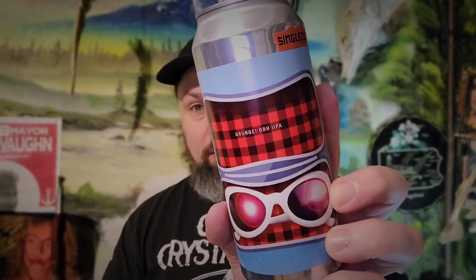Hi guys, Paul here from PA Brew News. I'm going to do one of the beers that I got from the awesome beer haul. Thank you very much sir. I want to do the hoppy ones first, so we will do Grunge, Double Dry Hop Imperial IPA.